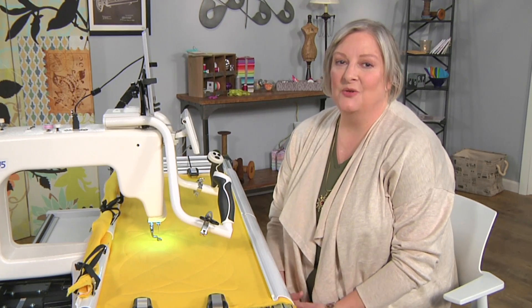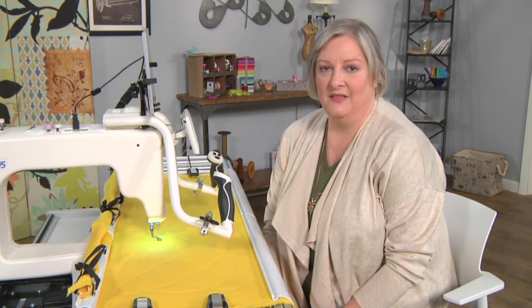Hi, I'm Rebecca Kemp-Brent. I like quilting, I like software, and this is a great project for putting the two together.